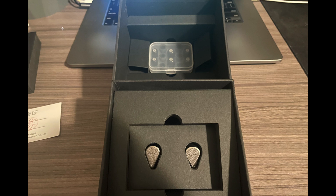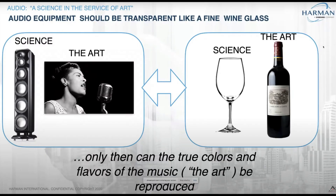But that is not why you come to this channel. We have finally acquired a headphone that can transparently reproduce the art — which is the music, movies, shows, or whatever. I know this is a Harman slide, but it makes perfect sense. Audio equipment should be transparent like a fine wine glass. Only then can the true colors and flavors of the music be reproduced.